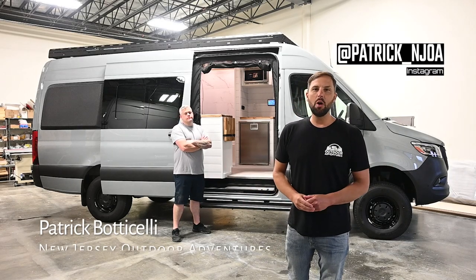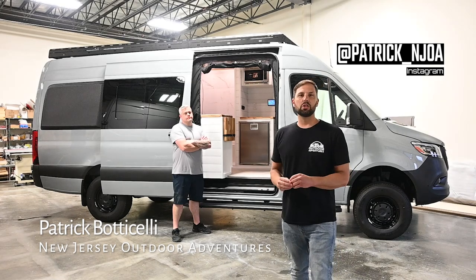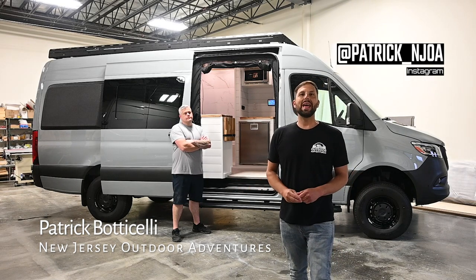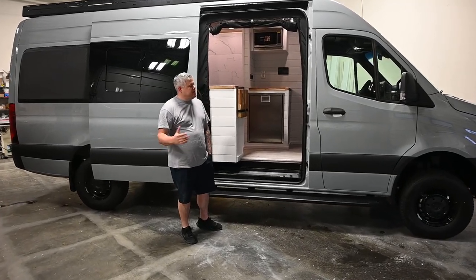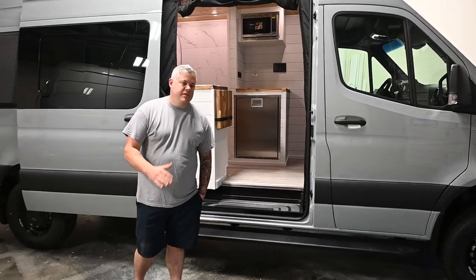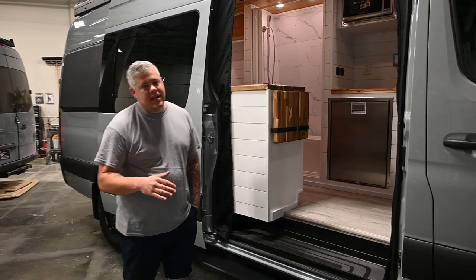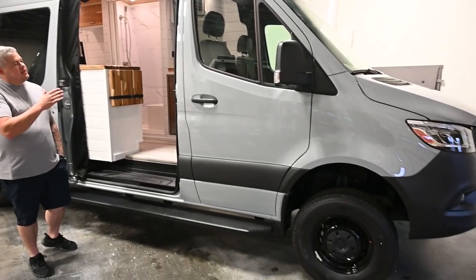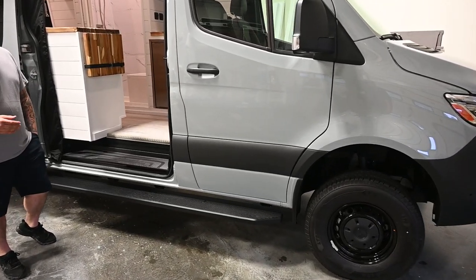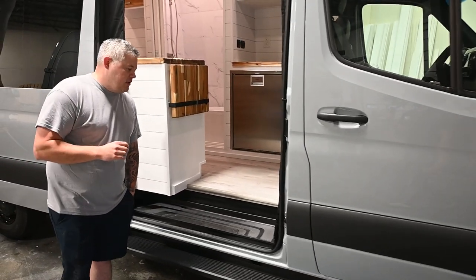Back in Toms River, New Jersey at Nomad RVs, Steve is going to give us a tour of his newest van creation called the Castaway. Join us for the tour. Appreciate you coming out to check this van before we list it for sale. We just finished it. This is a Sprinter 170 on the brand new all-wheel drive chassis. This could be put onto any 170 chassis — it is called the Castaway. Great layout and we'd love to show you.